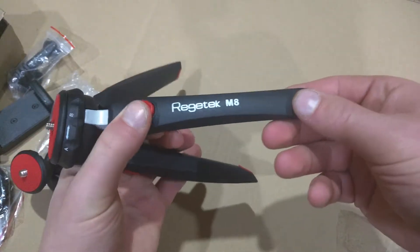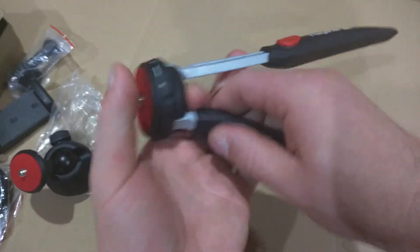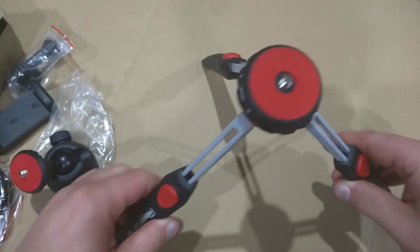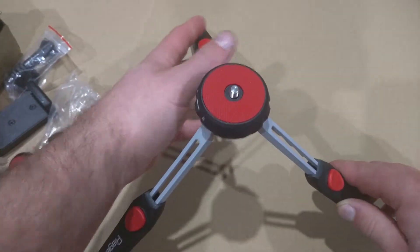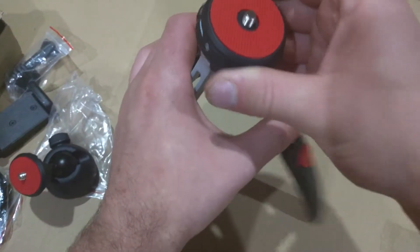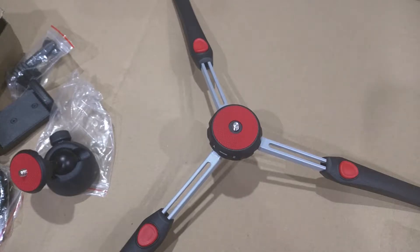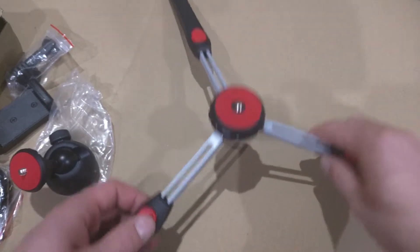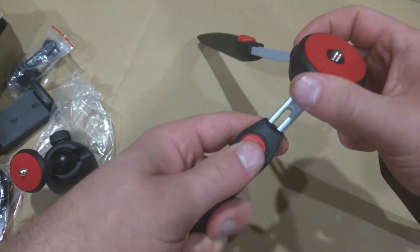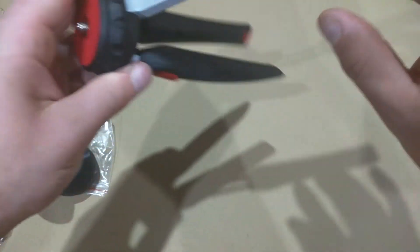The tripod is extendable — press the button and it slides out until it's a little taller. That's the tallest it gets. You can go at a higher angle, or by twisting it you can go flatter for more stability, though it sits super low. You don't need to go all the way open — you can keep it smaller as well.